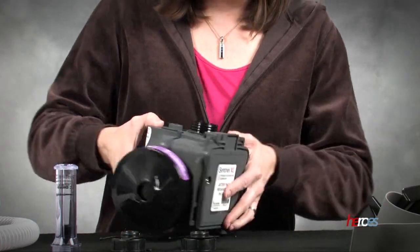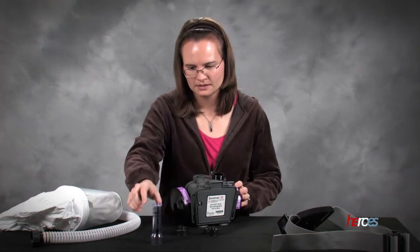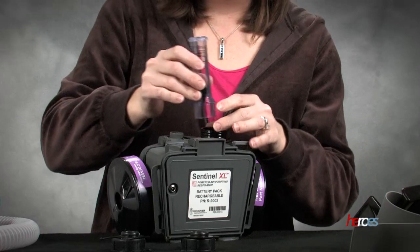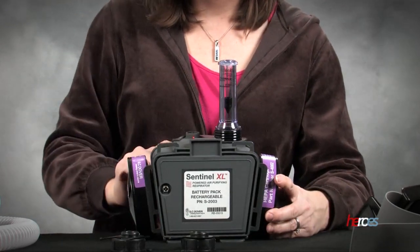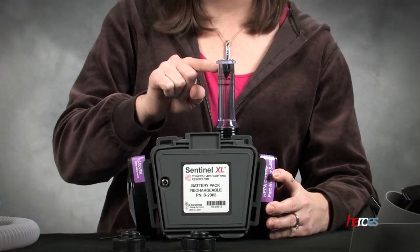We'll set it back on its bottom here. So now we need to go ahead and test the power of the device. We use the little power tester that they give us and put it inside of here, and then we're going to hit the power button which is right here next to it. You'll see that the flow meter goes clear to the top.